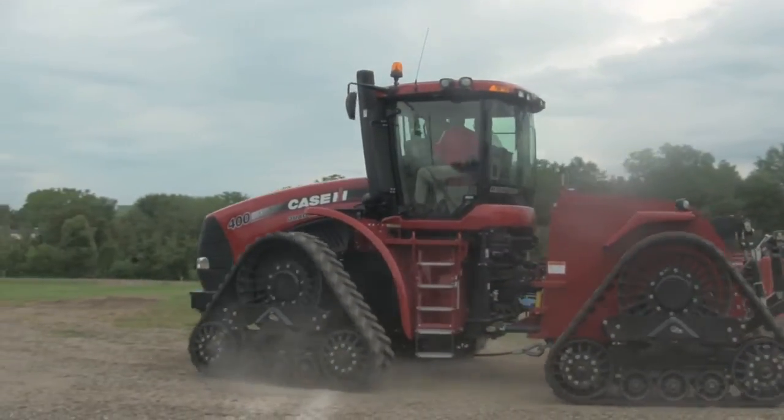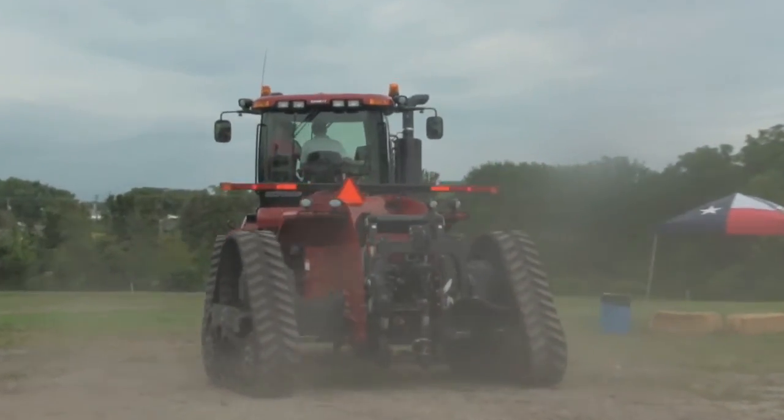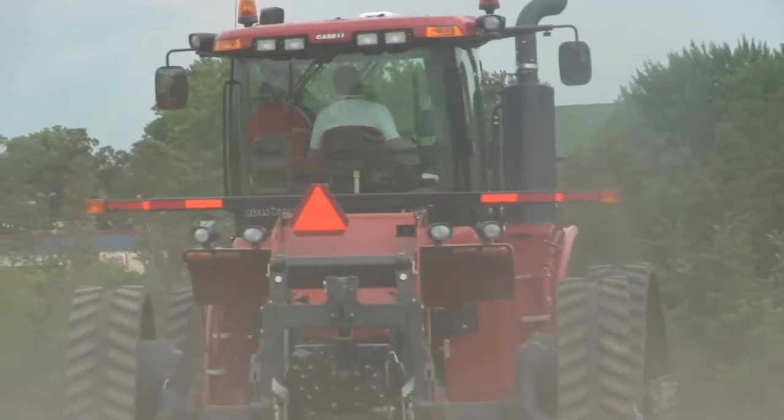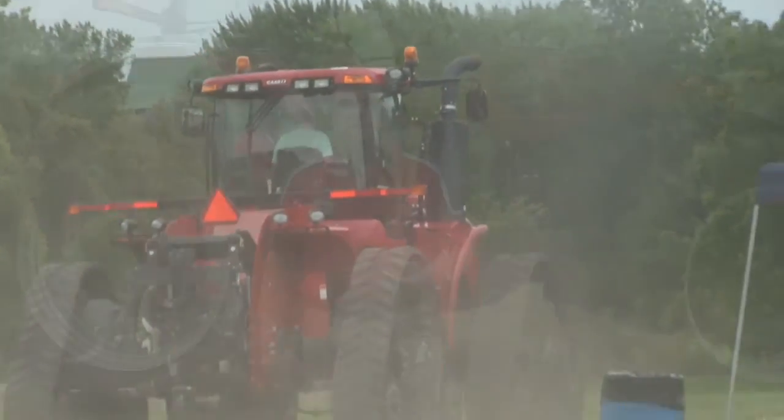Customers are looking for less in-row compaction and want to spread that compaction out into a more diverse area. So with the new track system of the Steiger Road Track, we can have 16, 18, and 24-inch tracks that will fit into 20, 22, 30, and 40-inch row crop applications.